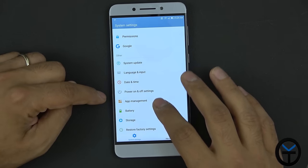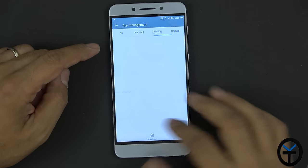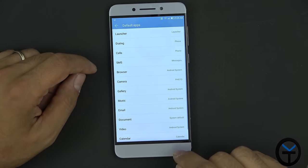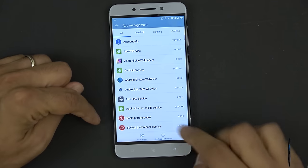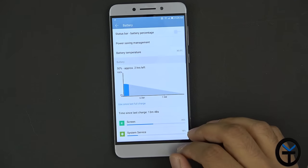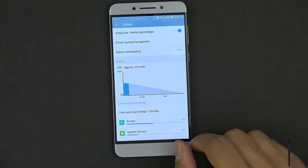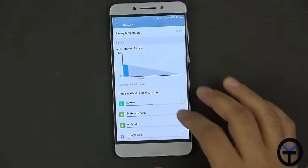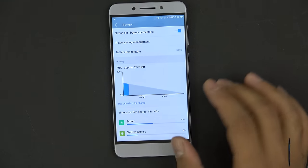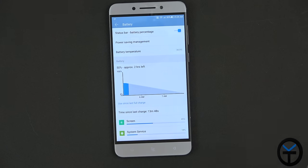Settings also include date and time, power off, and app management — where you can see all installed, running, and cached apps, and set default applications. The battery section right out of the box shows 50% charge. The battery temperature is displayed as well, which is a nice feature.